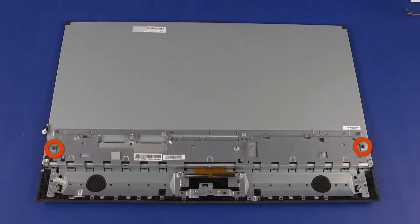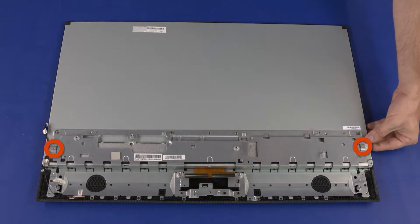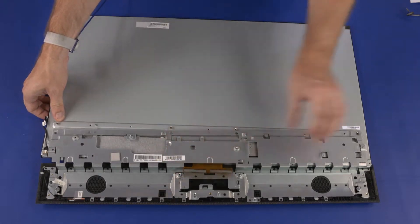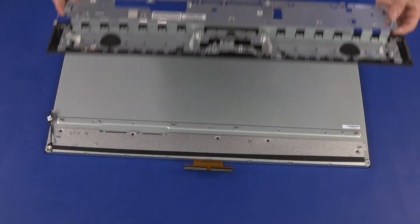Remove the two 6.5 mm P2 Phillips-head screws that secure the middle bracket to the display panel assembly. While supporting the display panel assembly, slide the middle bracket off of the display panel assembly and remove.